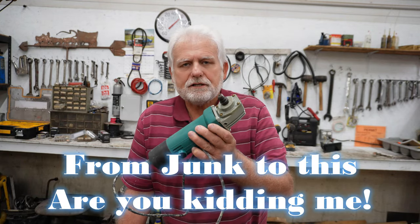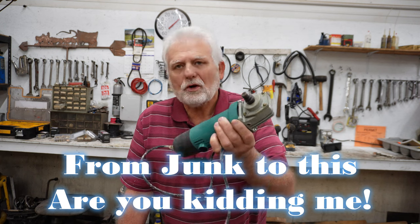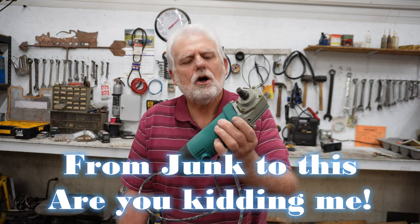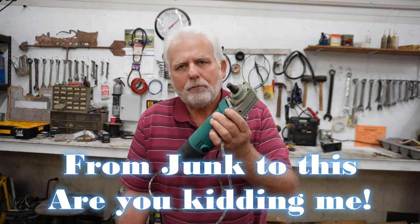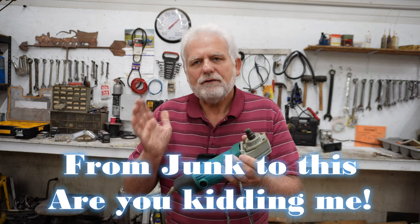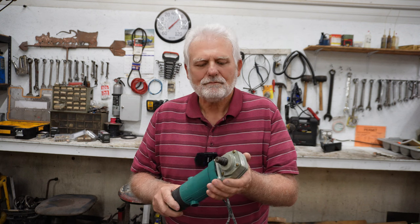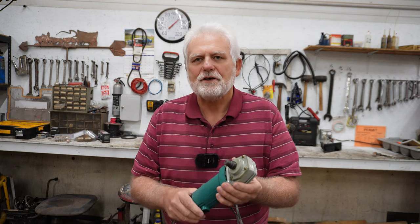I'm going to take this grinder — or cutter, or whatever you want to call it — apart and make something special out of it. What I believe will be a very useful tool in my shop. So let's do this together.